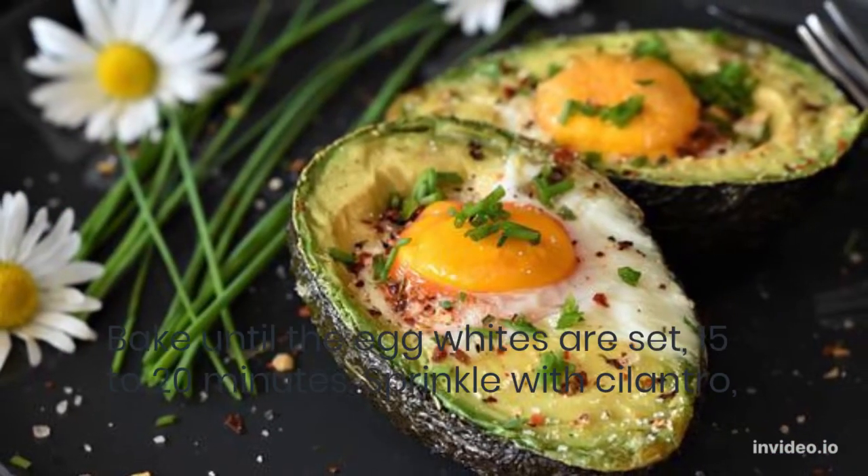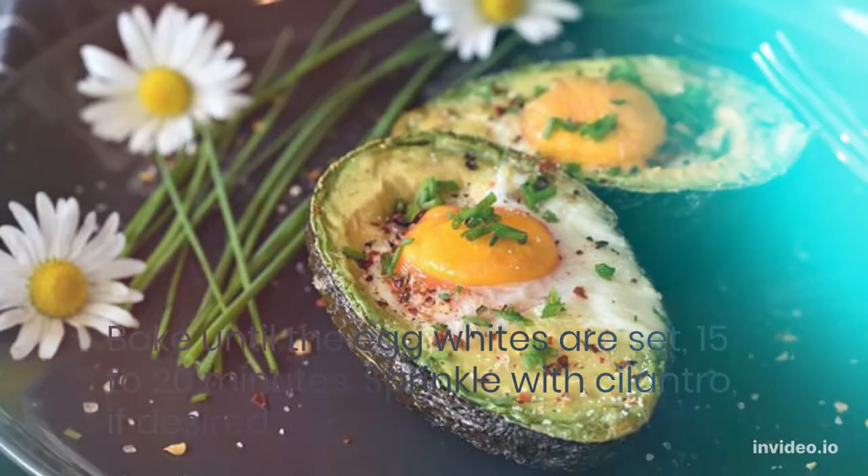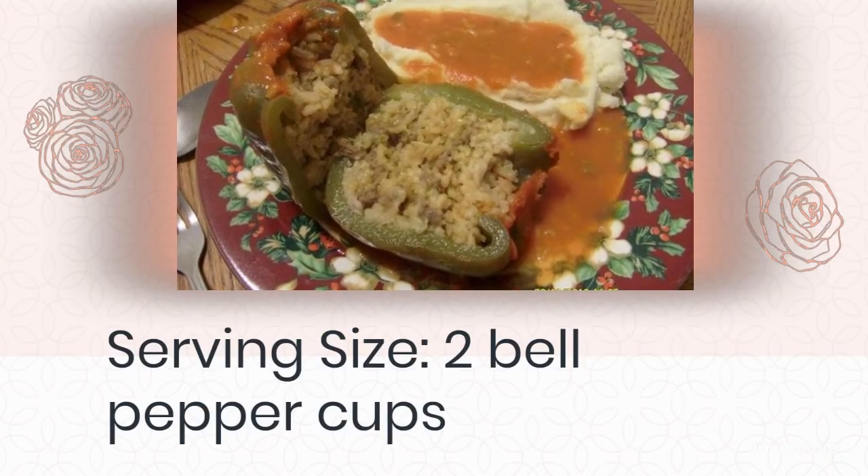Bake until the egg whites are set, 15 to 20 minutes. Sprinkle with cilantro if desired. Serving size: 2 bell pepper cups.